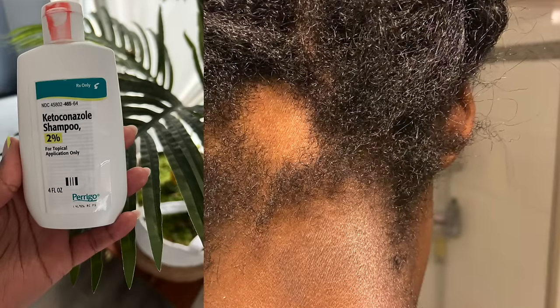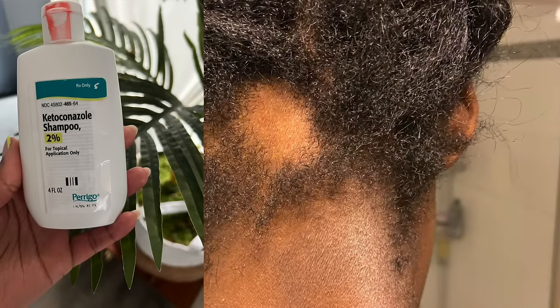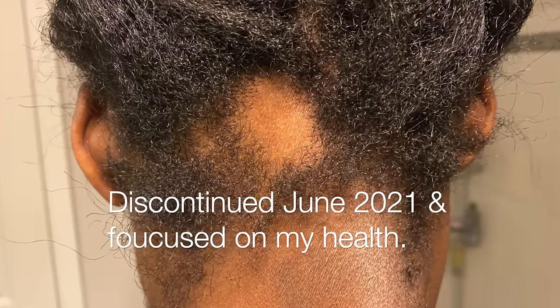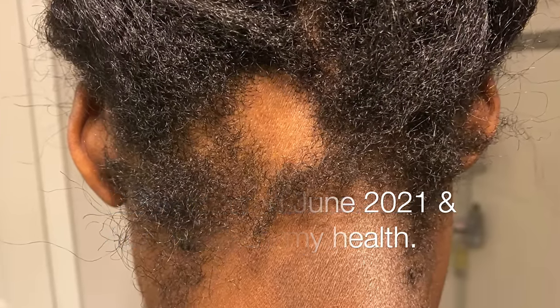This is the result of using medicated shampoo prescribed by my doctor. I was told to use it once a week and it seemed to make the problem worse, so I discontinued using it after one month of usage and went back to my regular wash day routine of every two weeks using my normal products.